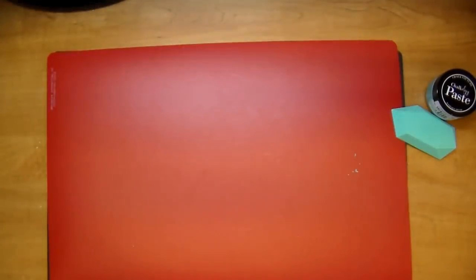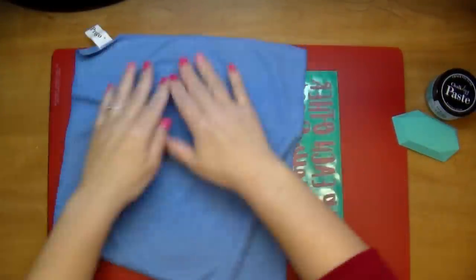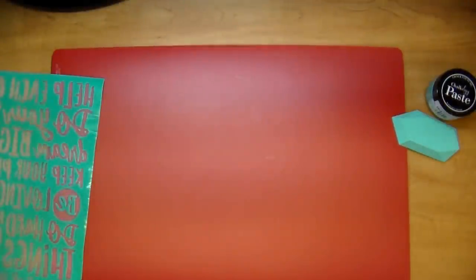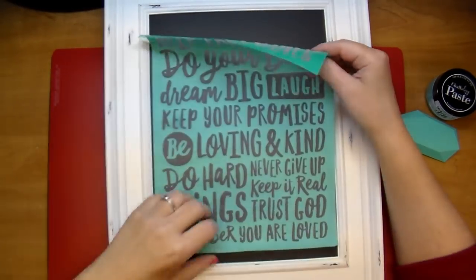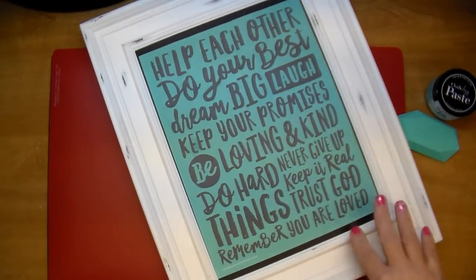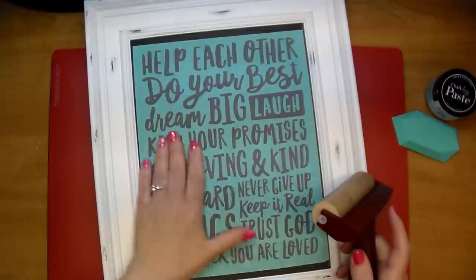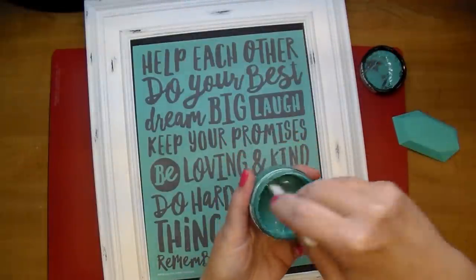Here's the stencil — it's called 'Family Rules.' They have tons of different stencils to choose from. It's not like a stencil where it's open in the middle; it's kind of like a screen print. I'm removing it from the backing and you want to fuzz it — I'm putting a microfiber towel on it to take a little of the sticky off, so when it comes time to remove it, it's not too hard. I'm placing it right on the high-quality chalkboard, pressing it down well, even using my brayer.